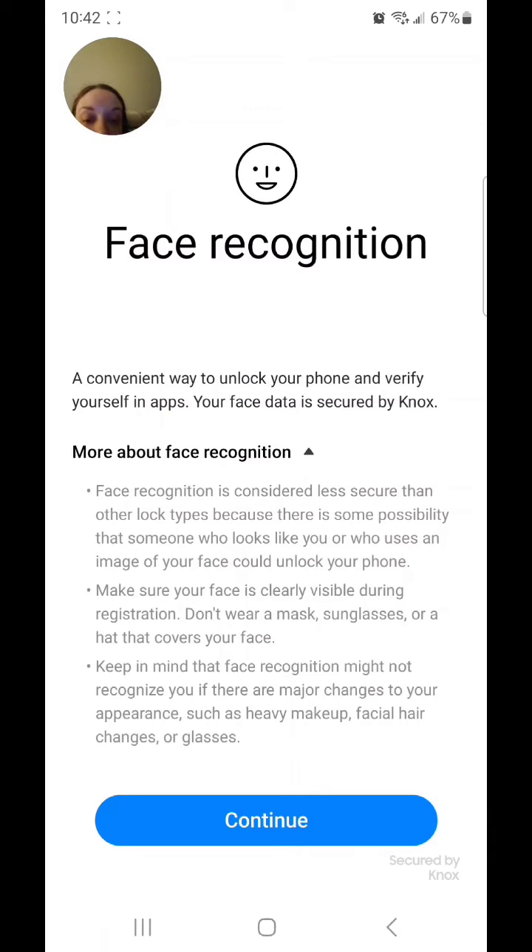Face recognition is considered less secure than other lock types because there is some possibility that someone who looks like you, or who uses an image of your face, could unlock your phone. Make sure your face is clearly visible during registration. Don't wear a mask, sunglasses, or a hat that covers your face. Keep in mind that face recognition might not recognize you if there are major changes to your appearance, such as heavy makeup, facial hair changes, or glasses.